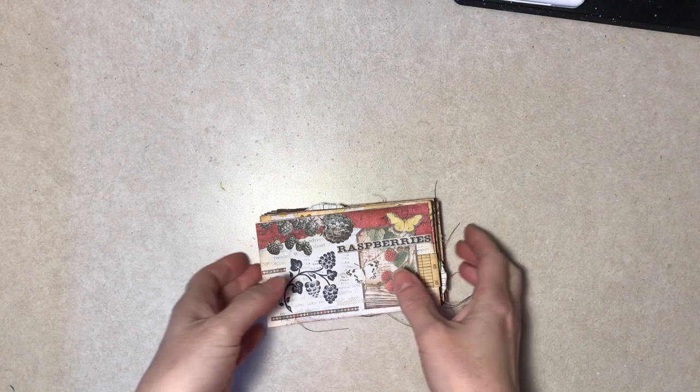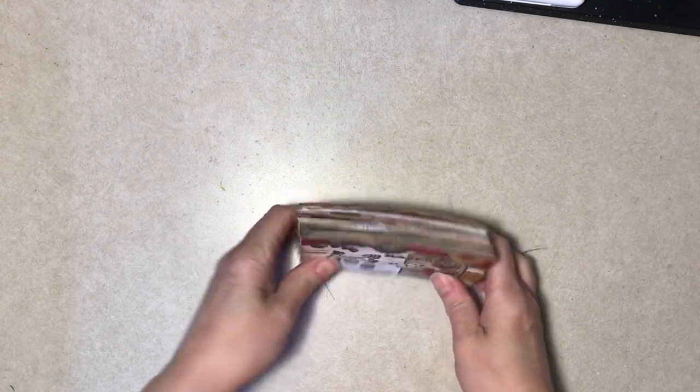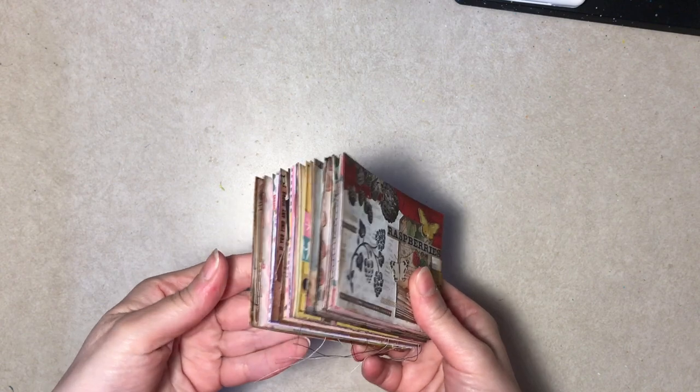Hello everybody, here we are in July — I don't know how that happened — but I thought I would do a flip-through of June's ICAD cards because I did quite a few without you guys. So here we are, the first 30.